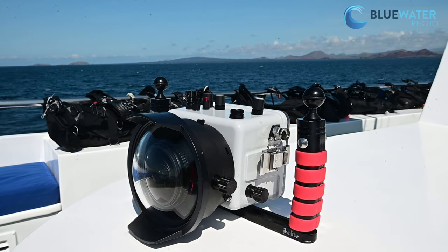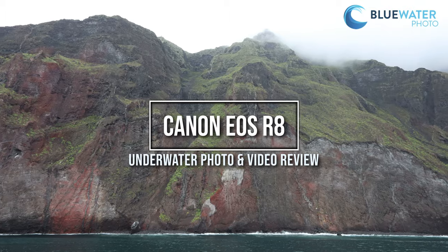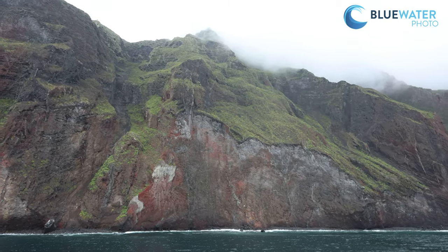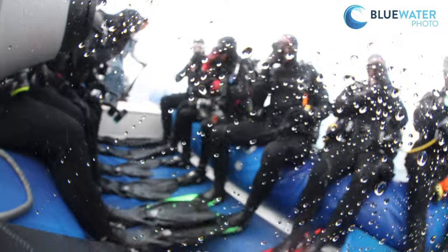The Canon R8 is the most compact and affordable full-frame camera from Canon. We had the awesome opportunity to dive with it in the Galapagos and in California, so check out our full review.